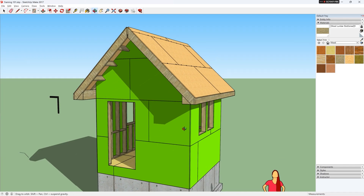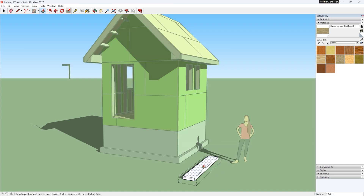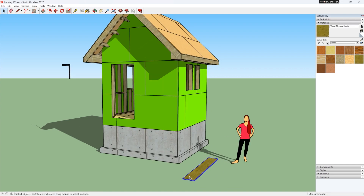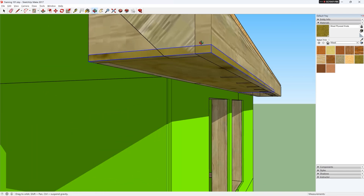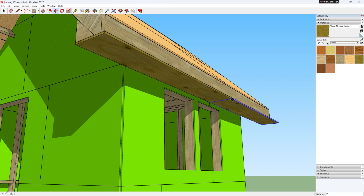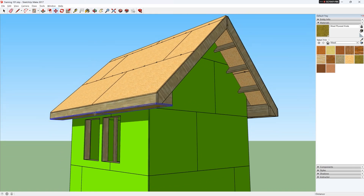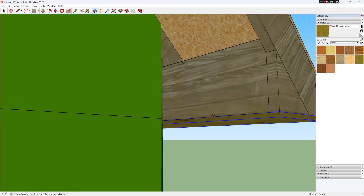Now we can measure the width of the soffit and cut a piece of plywood or other soffit material to fit. And do the same on the other side.